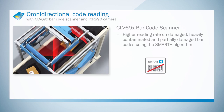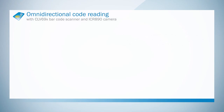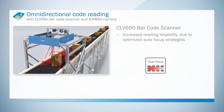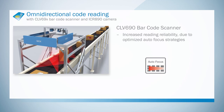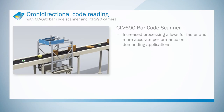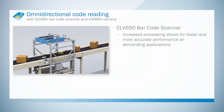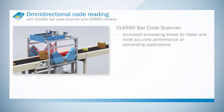SmartPlus also supports the transfer of barcode images from the CLV690. With high processing capacity and incredibly fast autofocus, the CLV690 delivers maximum accuracy even in difficult applications. It can thus be relied upon for the best possible read results in new installations, and also offers numerous benefits for retrofit applications.